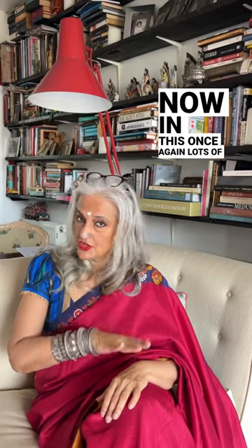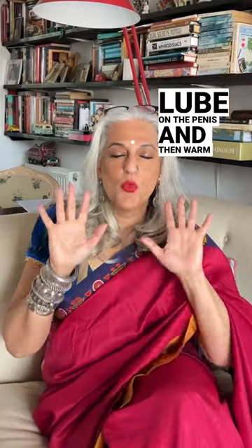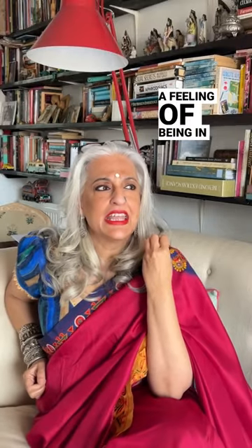The second technique is called 'The Slide.' Once again, use lots of lube on the penis, then warm your hands slightly — either by placing them on a hot water bottle or around a mug of a hot drink — so they're slightly warm. One hand goes to the base of the penis, the other to the very tip, and then you move them together and apart, together and apart. It can feel like being in a warm, wet vagina — unbelievably gorgeous.